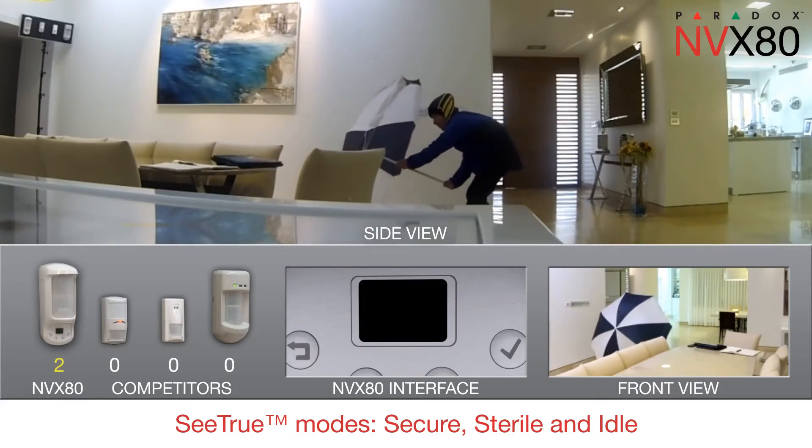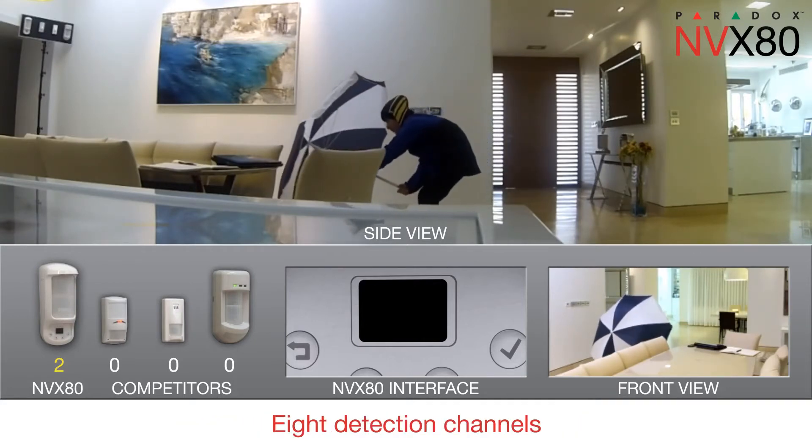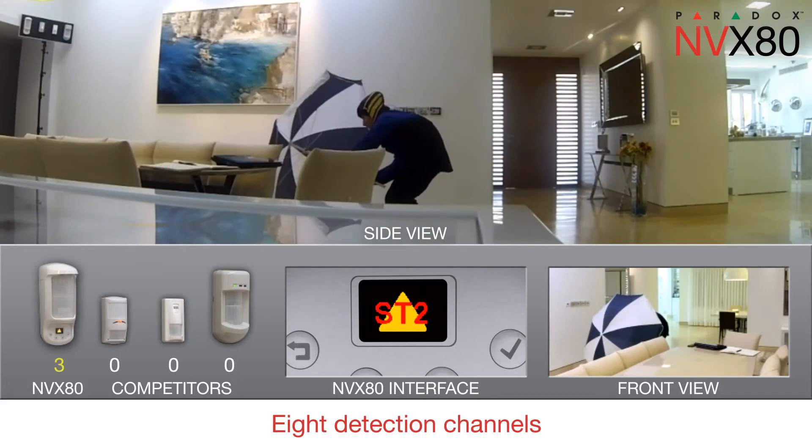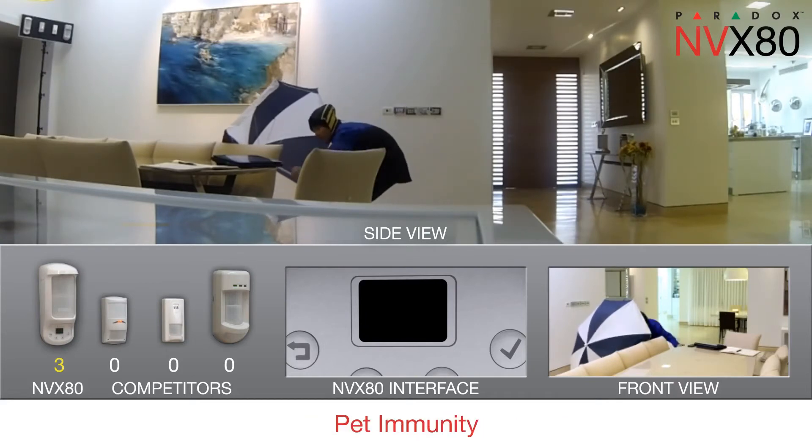The cloaked intruder cannot hide from the MVX80. The MVX80's eight detection channels provide comprehensive coverage. Its separate, exceptionally large creep zone guarantees the area below it cannot be infiltrated, and its pet immunity allows pets to roam freely.